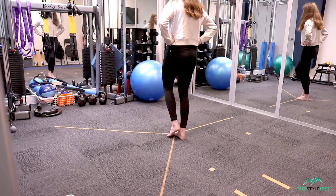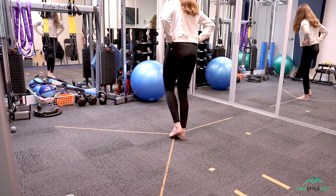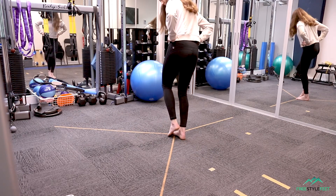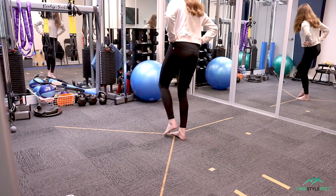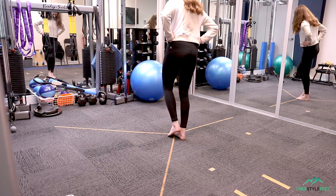How stable are you? Try this one at home and follow along with Jess here, who is performing a modified version of the Star Excursion Balance Test. This is called the Y Balance Test and as physiotherapists we use this to determine how good your dynamic balance is.